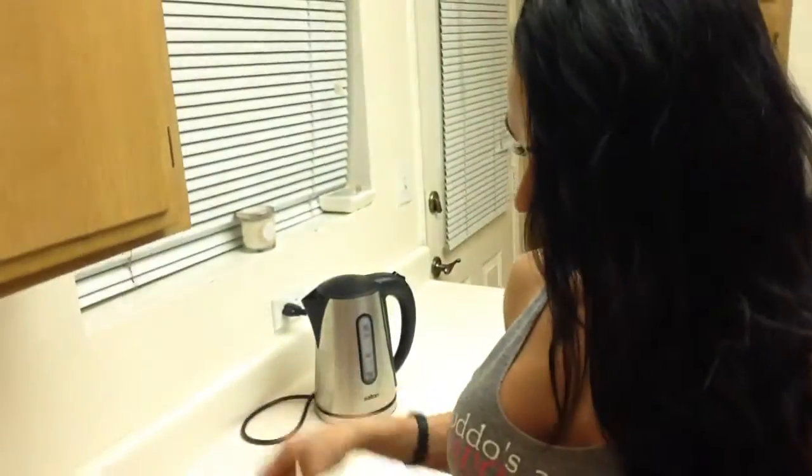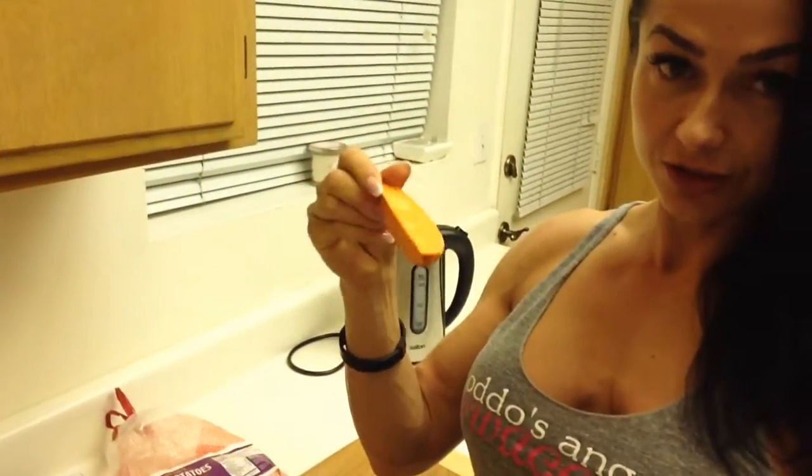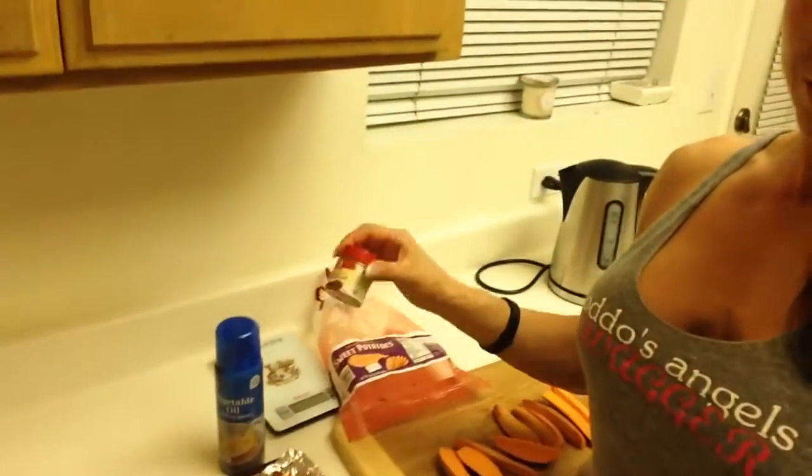Hey everyone, today is my yummy yams night cooking. I'm getting this yam from Jerry Joe — it's a small one. I wash it, cut it in pieces just like this, and place it on the baking sheet with some cooking spray.